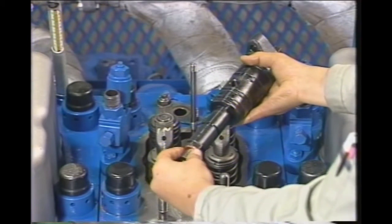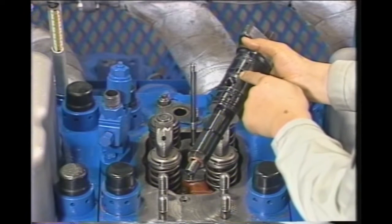When reassembling the nozzle holder, check for any remnants of the old gasket before installing a new gasket.